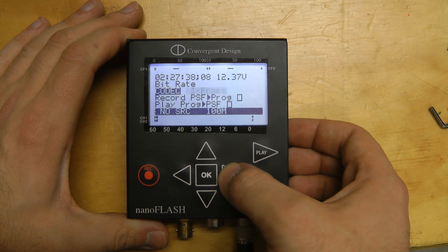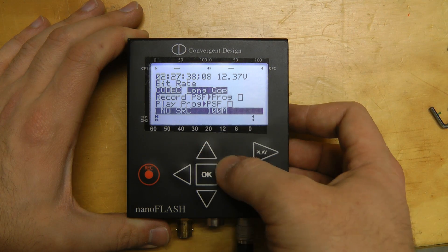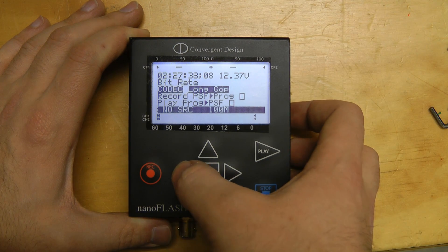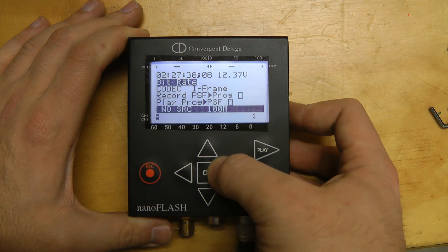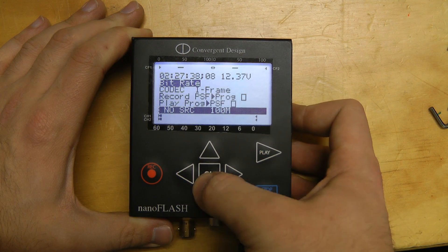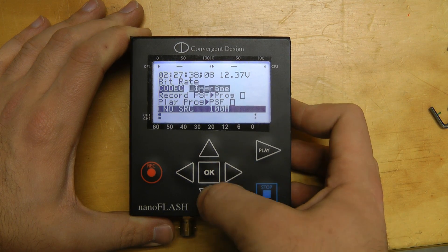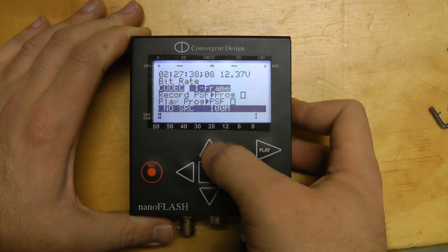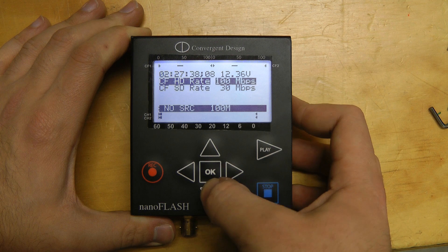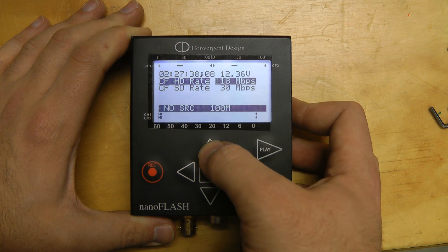This supports two record modes: iFrame, which is basically just a series of still images, and LongGop, which is basically one still image followed by 14 different images. In iFrame mode it works up to 100 megabits up to 280 megabits per second, and in LongGop mode it goes from 18 all the way up to 180 megabits per second.